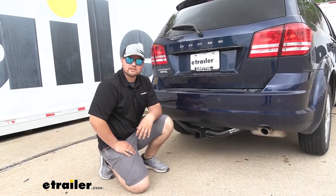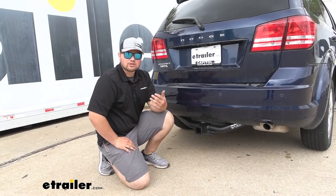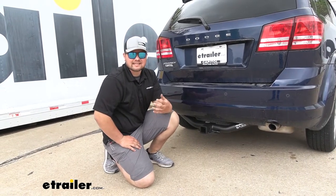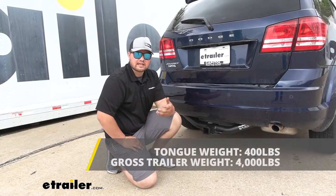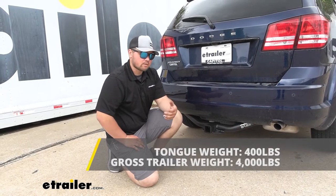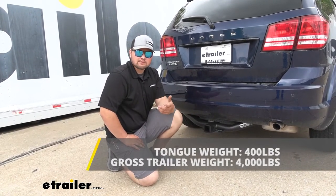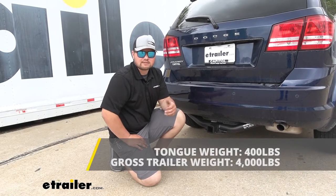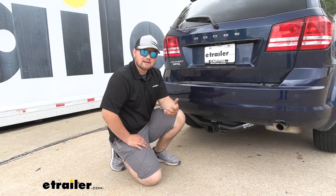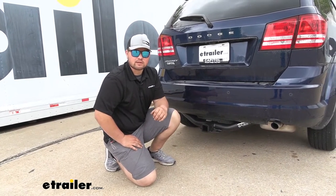As far as our weight capacities are concerned, one cool thing about this hitch is you are able to use weight distribution, but our towing capacity and tongue weight rating isn't going to increase. Our towing capacity is going to be 4,000 pounds — that's going to be the weight of the trailer and the load on the trailer. We are going to have a 400 pound tongue weight rating, so that's going to be 400 pounds pushing straight down our receiver tube, and that's pretty good because we're going to be able to get at least four bikes back here. You do want to make sure to check with your owner's manual and make sure that your Journey is capable of towing at those capacities, and if there is a difference, always go with the lowest number.